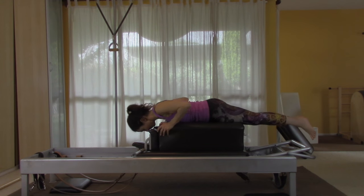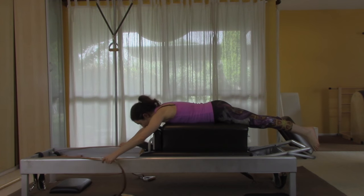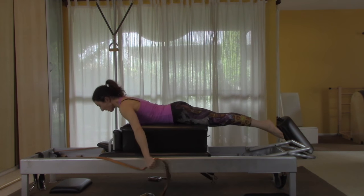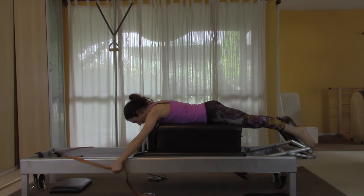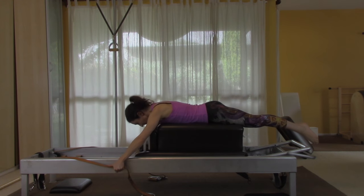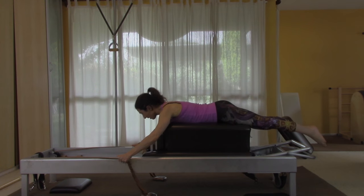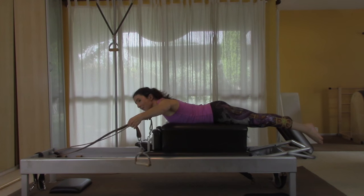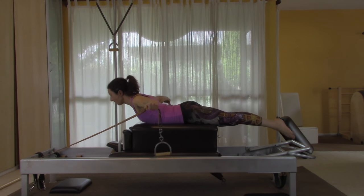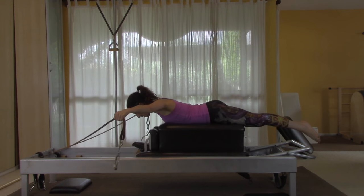Lie onto the box, reach up as far on the strap as you can, hold your stomach in, push down, lift your chest, and return. Push down, pull the waistline up, lift the chest up. Then slide out and hold the rivet — or you can hold at the end of the strap. Pull your stomach in, open and pull back, and return.